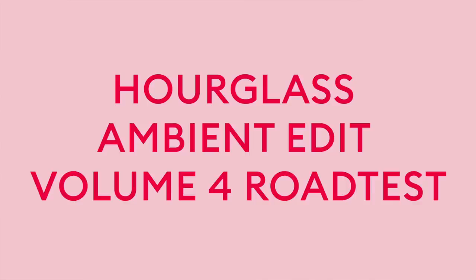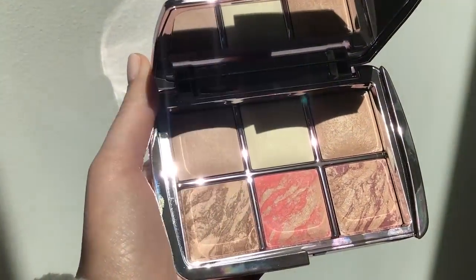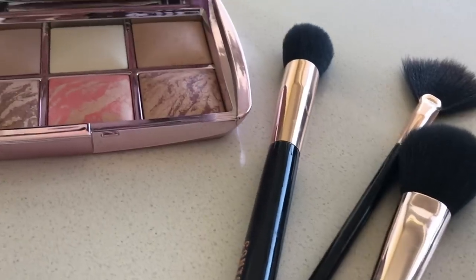Hey guys, it's Em here. I am back in my kitchen with a cup of tea and some fabulous lighting. I just finished a look using this guy — oh my god — the new Hourglass Volume 4 Lighting Edit. You guys want to see how I created this look? Just keep watching.